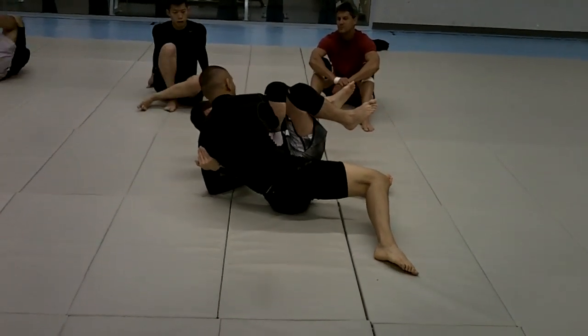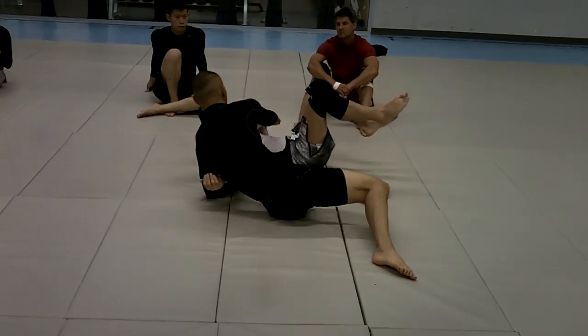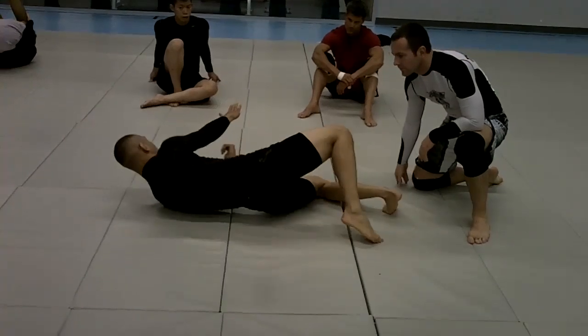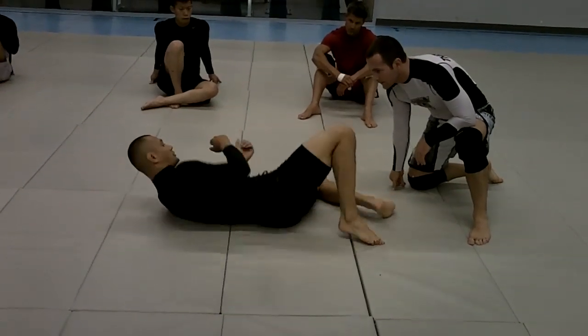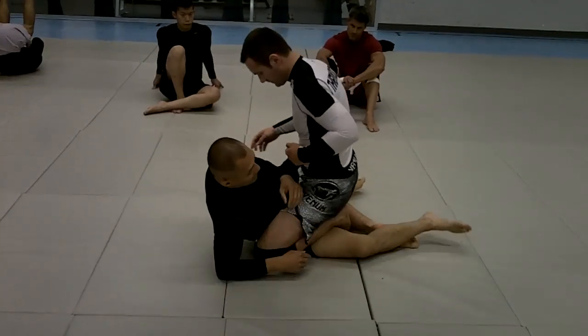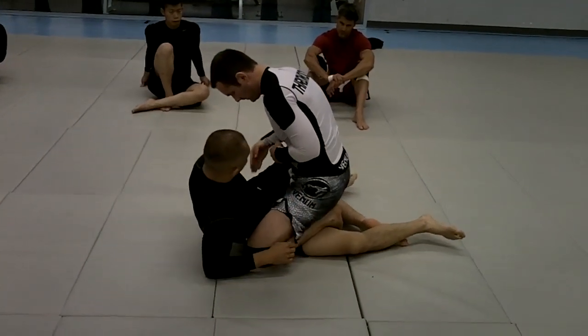All he did was push my neck a little bit, and then he brought his knee up. To learn from this, what I needed to do was to bring his knee up.